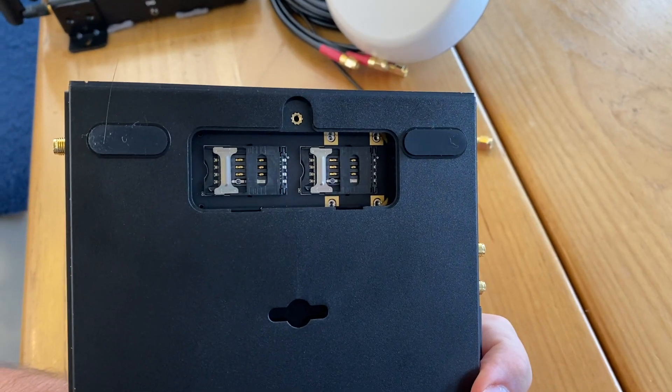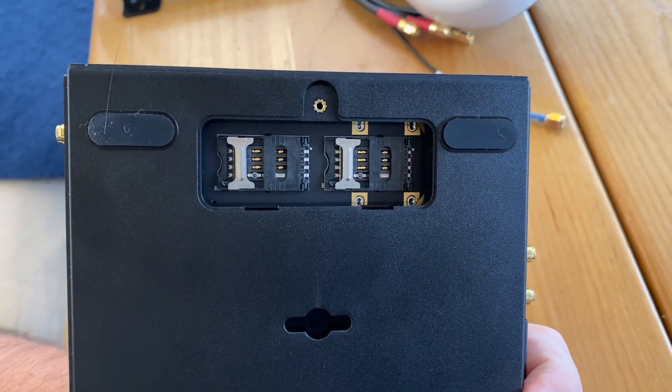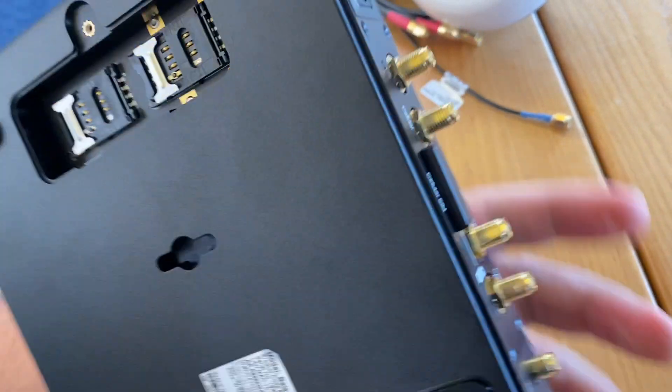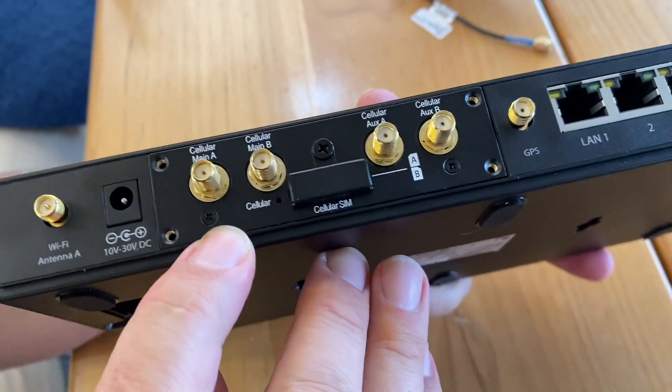The SIM slots are located on the bottom of the device, so it's going to be a little awkward to change SIMs for the built-in modem. But the expansion slot module has the SIM slots easily accessible on the side.